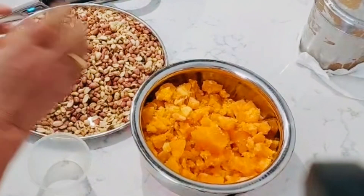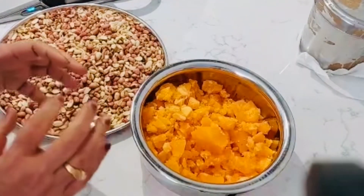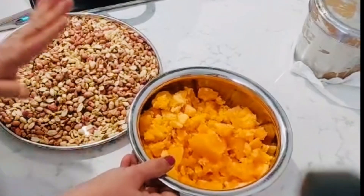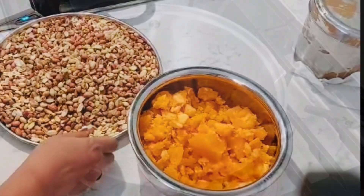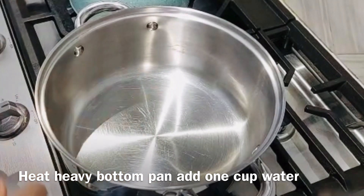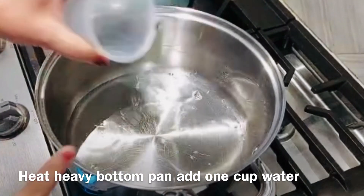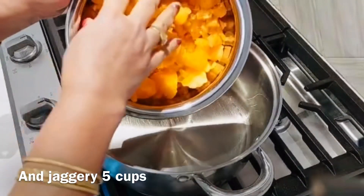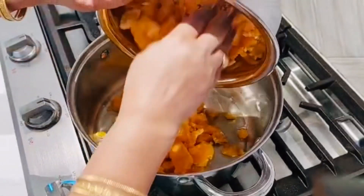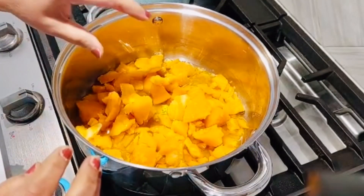We will fill the cone in the main process. It will be very easy to fill the cone in the main pan. Then let's do this first. We will pour the heavy bottle in the pan and mix it. Let's turn the gas on. I will make 1 cup of water.